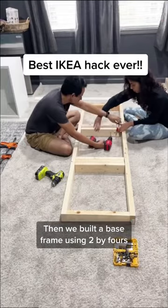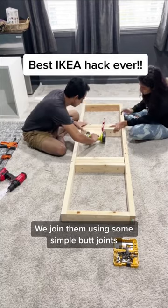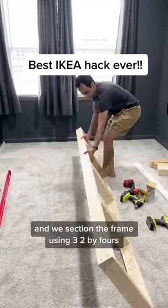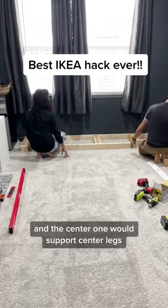Then we built a base frame using 2x4s — nothing fancy. We joined them using some simple butt joints and we sectioned the frame using three 2x4s: two for holding cabinets on either side, and the center one would support center legs.